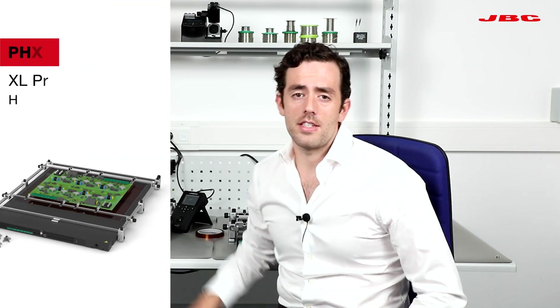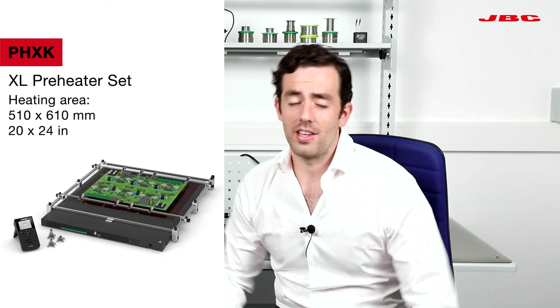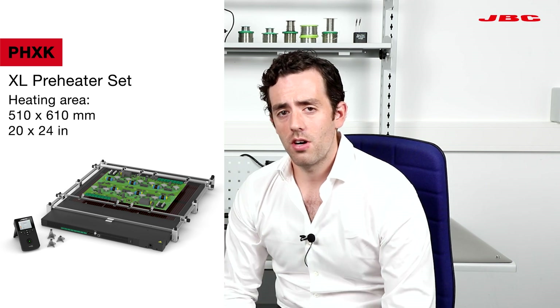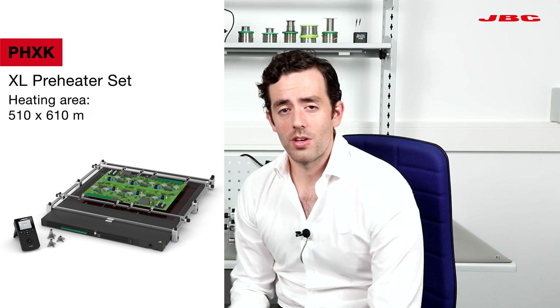And finally we have the PHXK — that's the extra-large one. The heating surface is 20 by 24, and instead of four thermocouples, we have eight thermocouples.